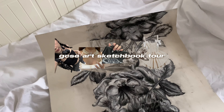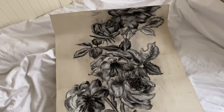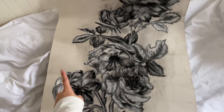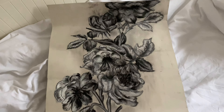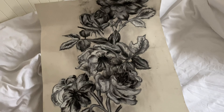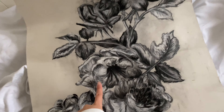I just got my GCSE art stuff back and this is one of my pieces. This is my favorite piece actually because it's this flower, and yes it's creased — it wasn't creased when I came home. When I made it, it was all flat because obviously I had to bring it home, but I think it looks better creased, it adds to the thing.